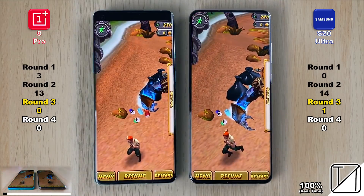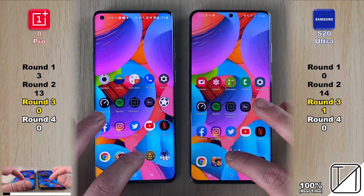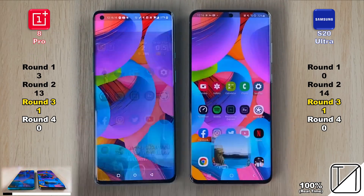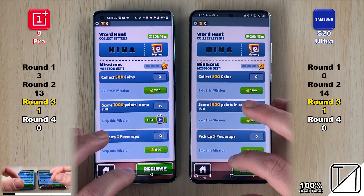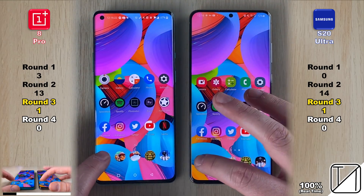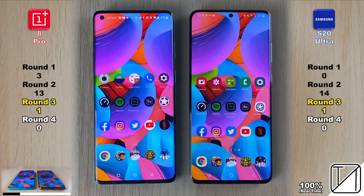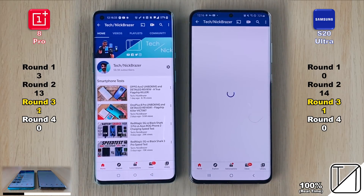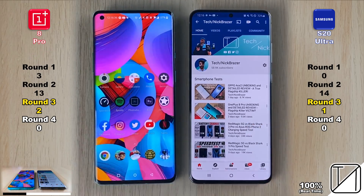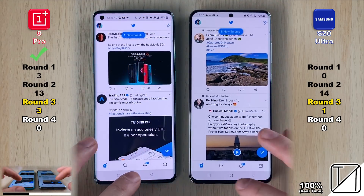Round 3 is about reopening app speed — not RAM management. We reopen all previously tested apps in the opposite direction rather than looping, since looping would test RAM management. We'll loop back to PUBG only in Round 4 for that. So far both phones are opening them very similarly in Round 3, each with one point. Going into YouTube, the OnePlus 8 Pro opens slightly quicker — now two points to one in Round 3.